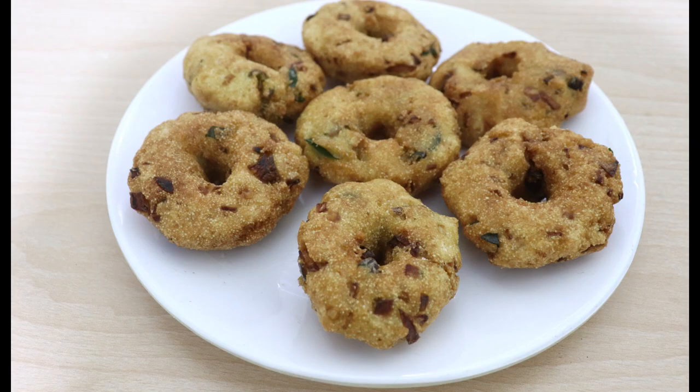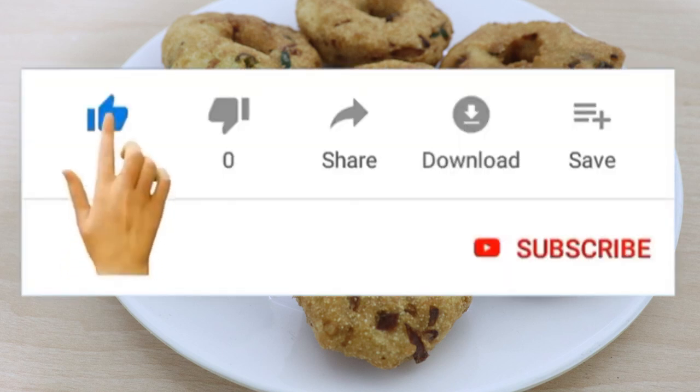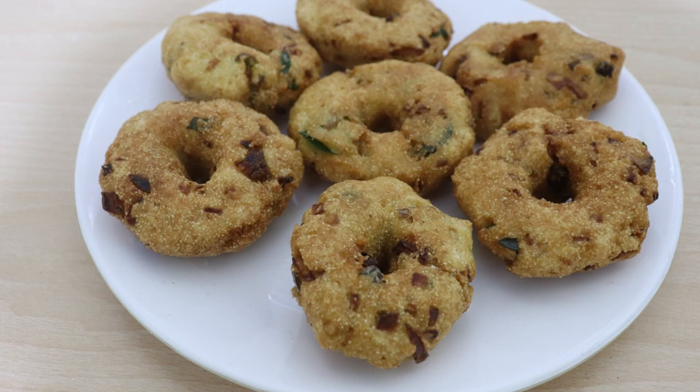Hi friends, Namaskaram! Today we are going to eat a snack — Rava Vada. If you are watching this channel, please do subscribe and press the bell icon. Now we are going to make a special video.